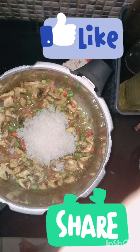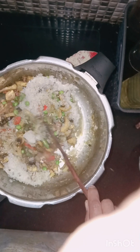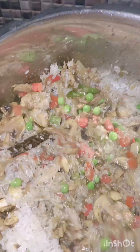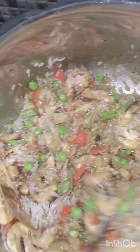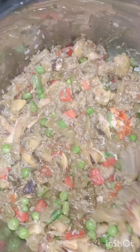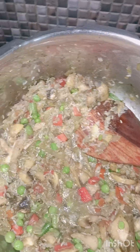Thank you. Now I'm going to the frying pan — the pan should be smooth. Add the mixture to the pan.